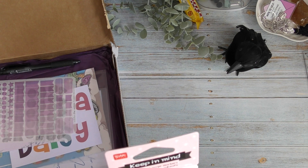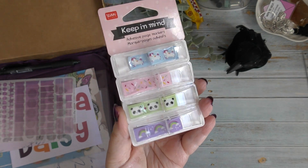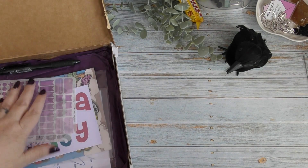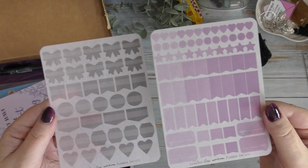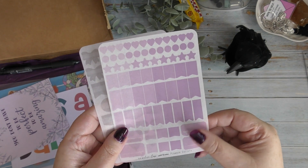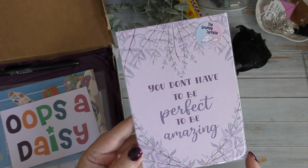Then there are Keep in Mind adhesive page markers — they've got a bit squished. There are these in the other box too, so a pack of these will be going in the giveaway. They're really sweet and very handy. Then there are a couple more Planner Society sticky sheets — washi paper functional ones. I haven't really seen functionals like this on washi paper before, so that's really nice. I really love those colours.